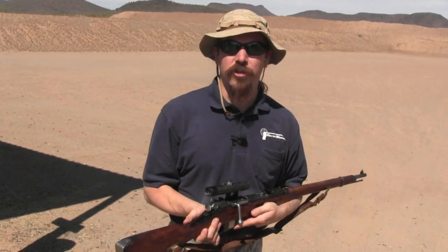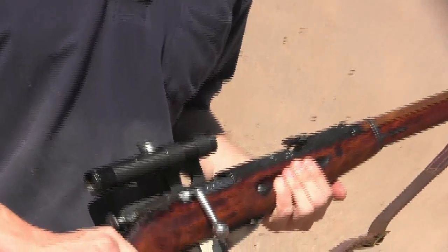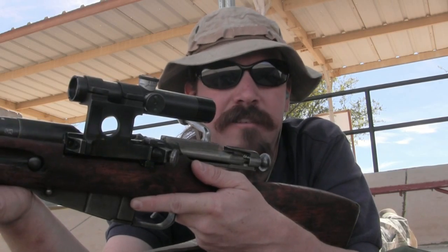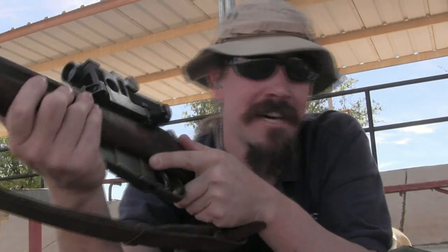I'm going to do a little more shooting. I hope you guys enjoyed the video. Tune back in to ForgottenWeapons.com for more World War Two sniper rifles. I think I'll leave the Russian accent to other people — let's just do some shooting.